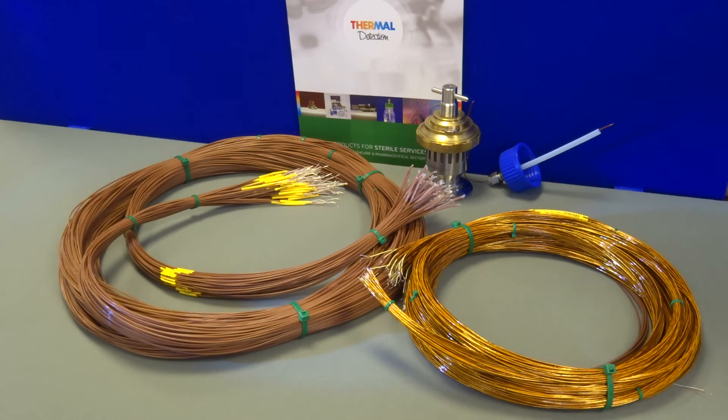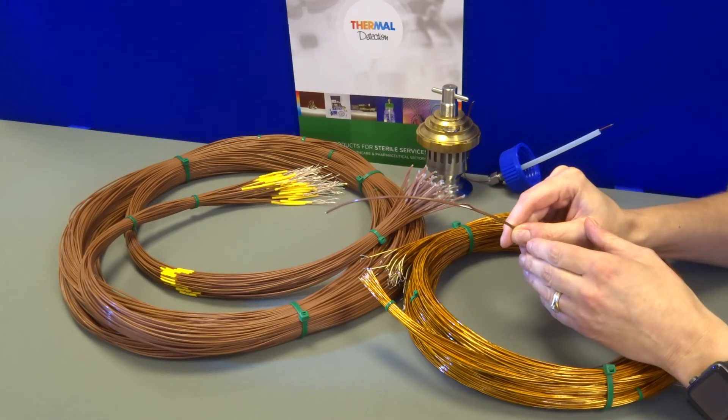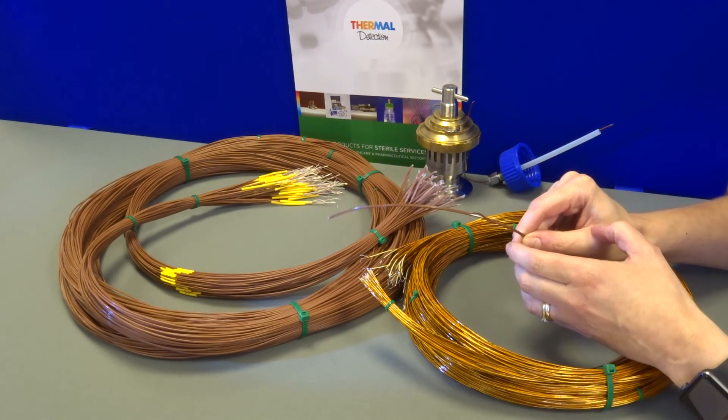If the cables are expected to be reused numerous times, then they can be prone to nicks and damage. Many customers request a weep hole at the lead end for security. This would allow the condensate to release and drip prior to reaching the instrumentation.